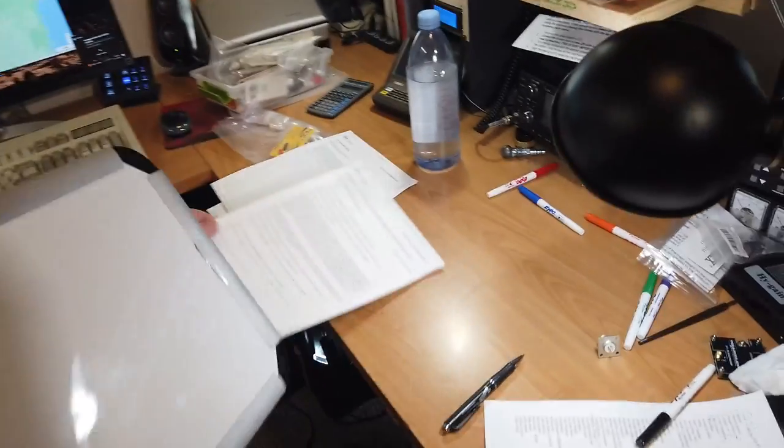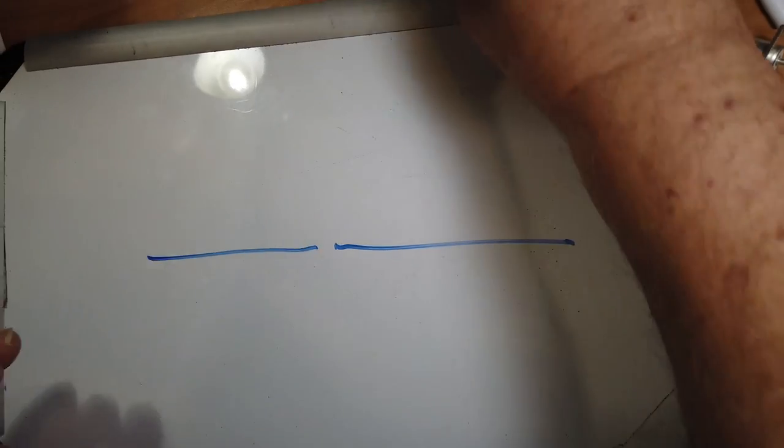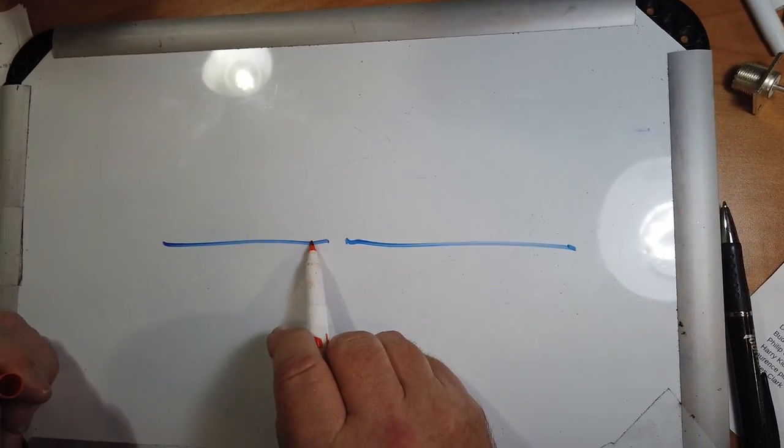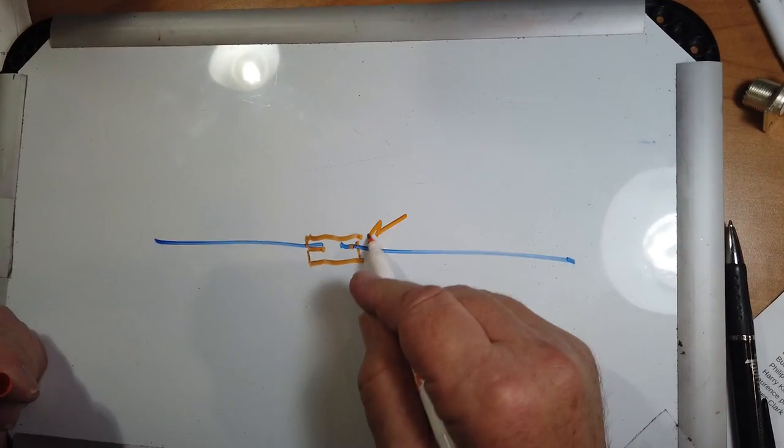You've got two things to worry about. One is dissimilar metal corrosion, because those are probably made of steel. And copper and steel are dissimilar metals and will not get along. So one way that you can do that is to create a little bit of a sandwich. You've got your steel roof, and right here and right here stainless steel washers.